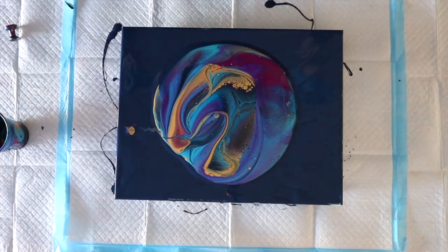Okay you guys, you know what time it is — it's tilting time! Let's tilt this bad boy.